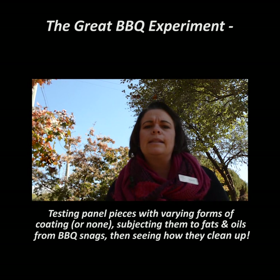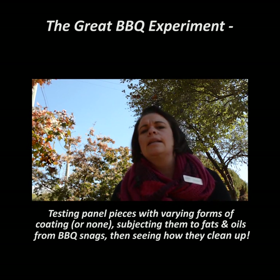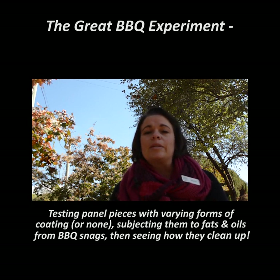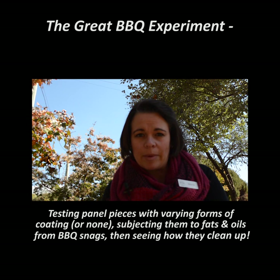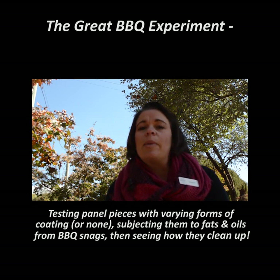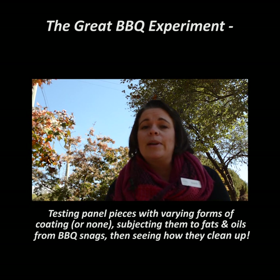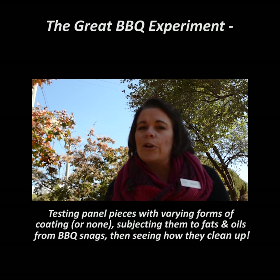Hello, our Press Tin followers. It's Marty from Press Tin Panels. Today I'm out in the garden, and the reason why is that we're going to cook you a barbecue. We're doing an experiment called the Great Barbecue Experiment. We're going to put a selection of panels with different coatings — or no coatings — behind our barbecue and cook some very fatty sausages, just to see how it all turns out. Let's go and get barbecuing.